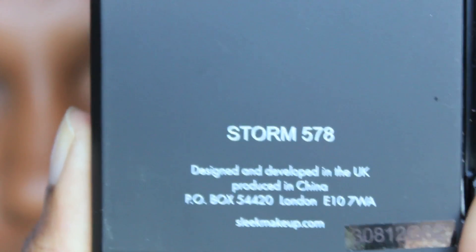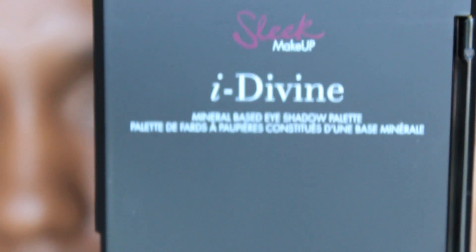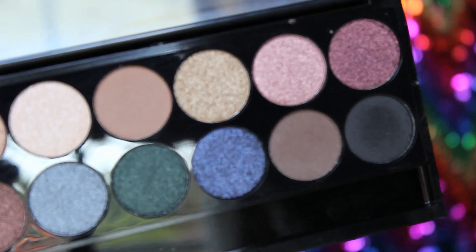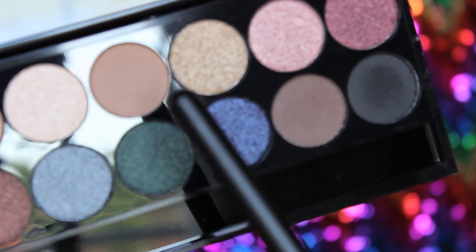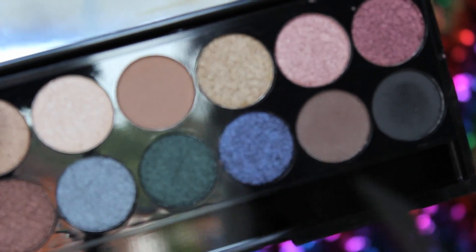Now I'm going to use the Sleek palette — this is called the Storm palette. I'll be using three of these shadows: this one, a really dark chocolate, and the black for this look.